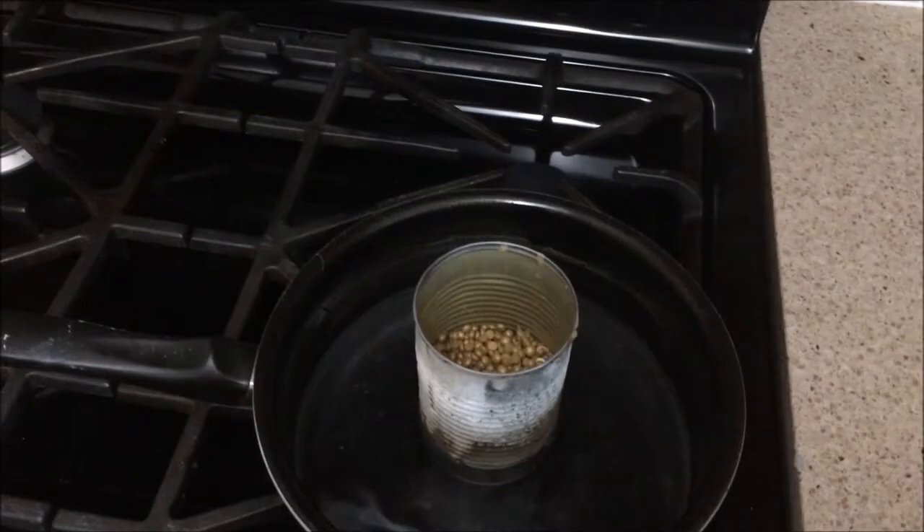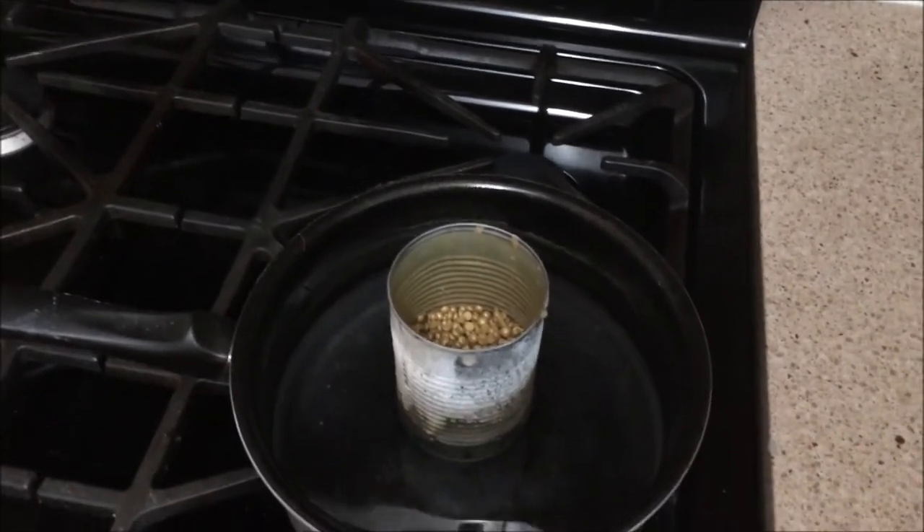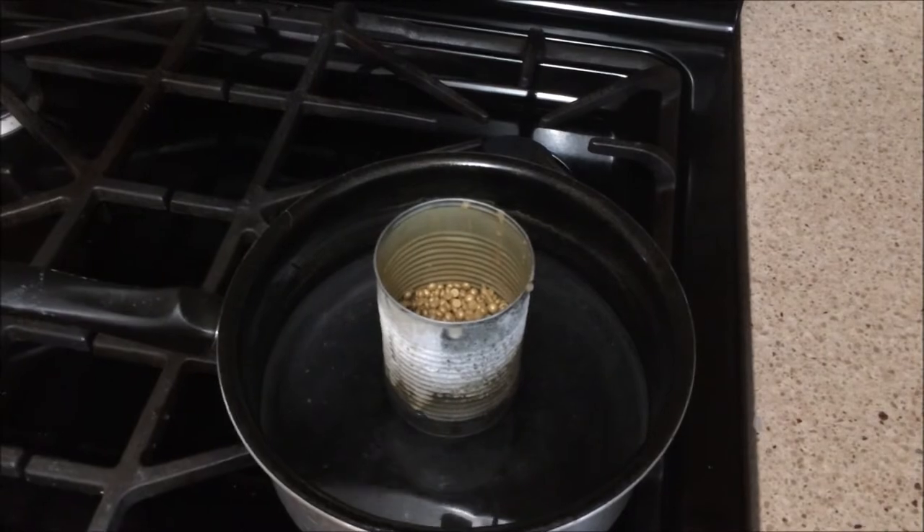So you put the wax beads in the can, and then you put that in the water. As that water heats up, it'll start melting the wax. I'm going to let that happen and I'll cut to that.